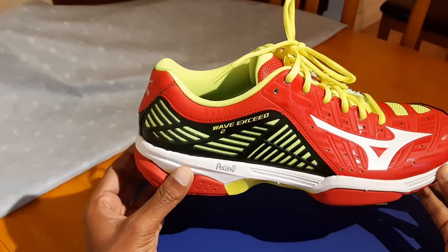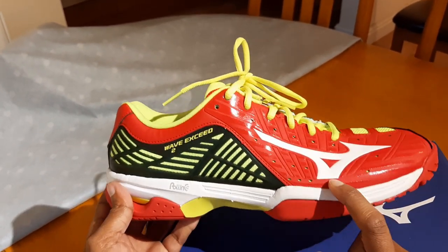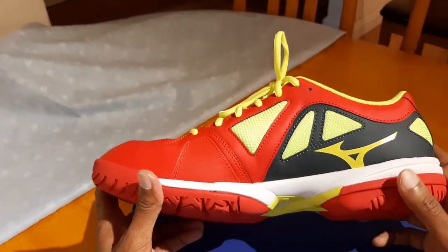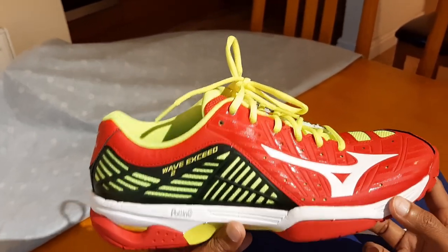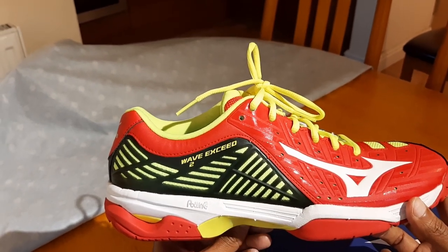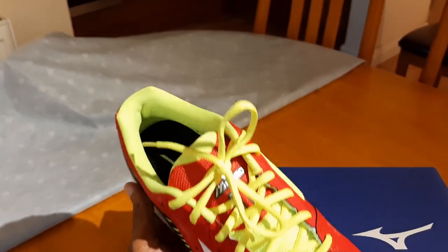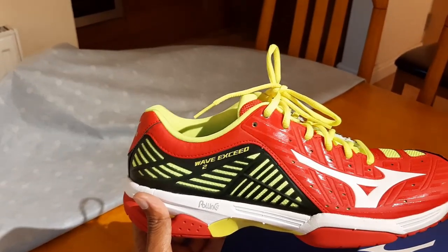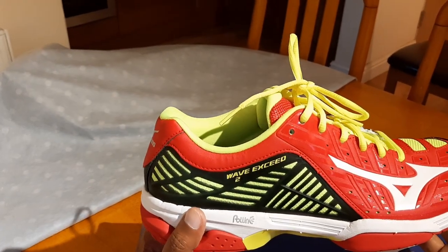That's it guys — this was a quick review of the Mizuno tennis shoes, model Wave Exceed 2, all-court version. I paid about 40 pounds for this shoe. At 40 pounds I think this is a good buy, because most good tennis shoes even on sale would cost at least 50 to 60 pounds. So this definitely looks worth a try. If you found the video useful, please hit the like button — thank you everyone, bye bye!